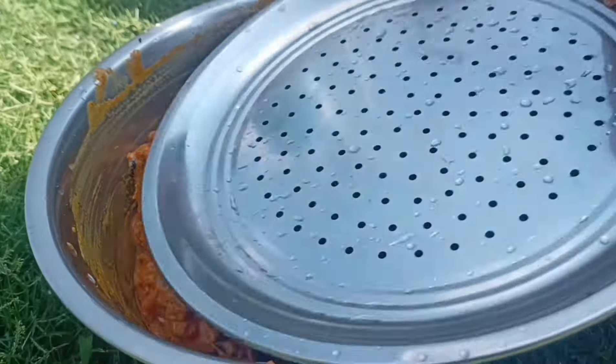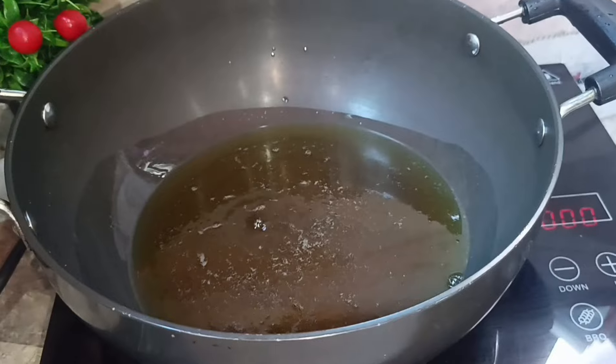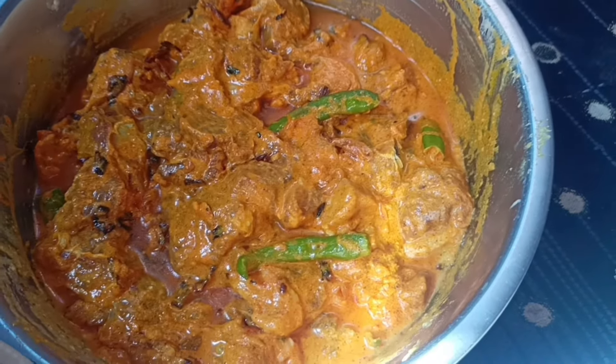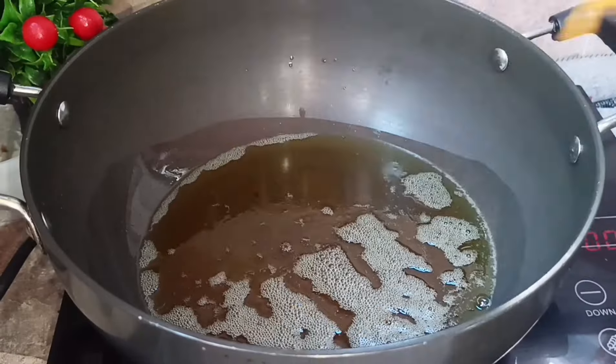Now we are going to wash the mutton, and we will wash our hands as well. Then we will soak the rice for six to twenty hours, then remove it after one hour, and the rest is to wash our hands.